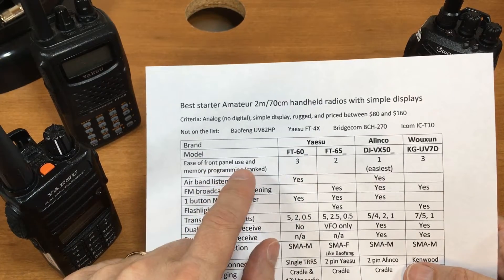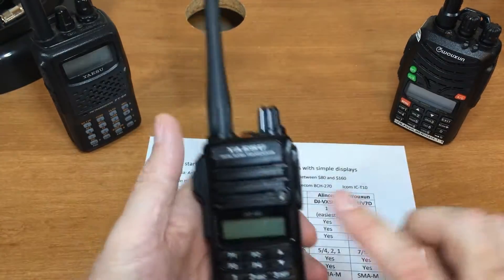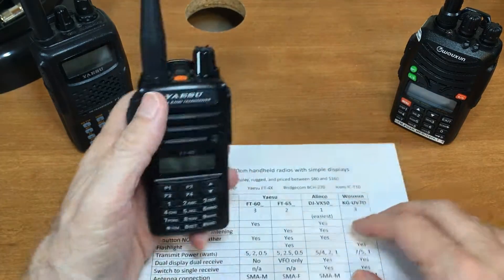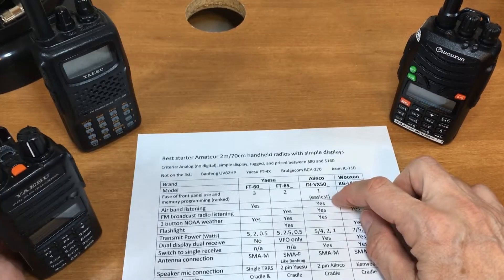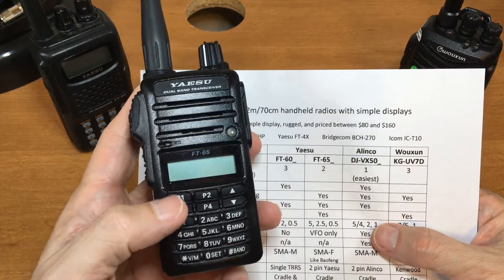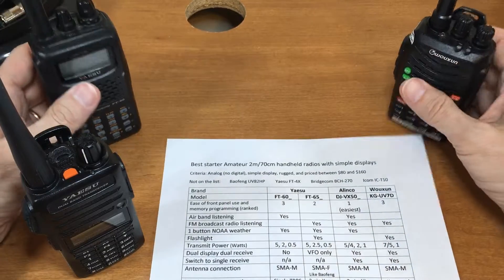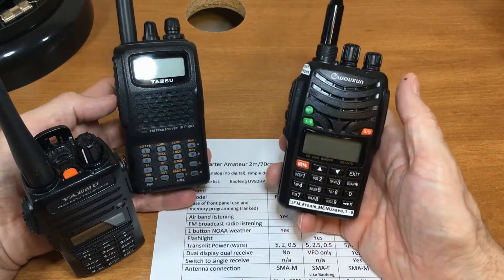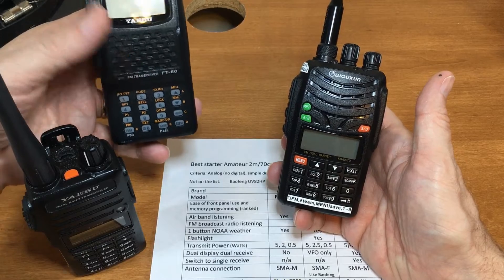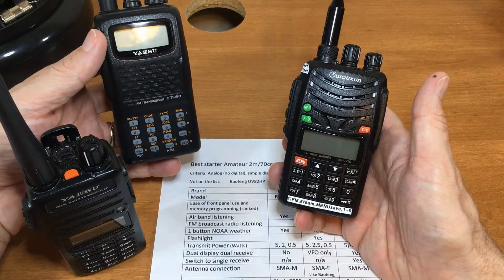Ease of front panel use and memory programming: when I say front panel, it's the button structure and how the menu is set up. The easiest one is going to be the Alinco. The next easiest, because of how good the display and menu system is, is the FT-65. The FT-60 is more complicated because it does so many more things.